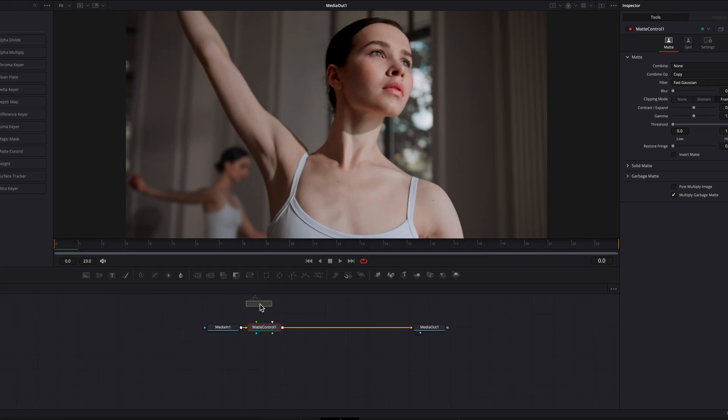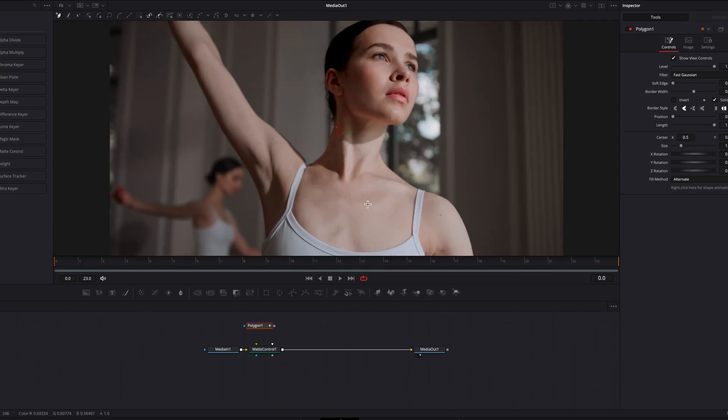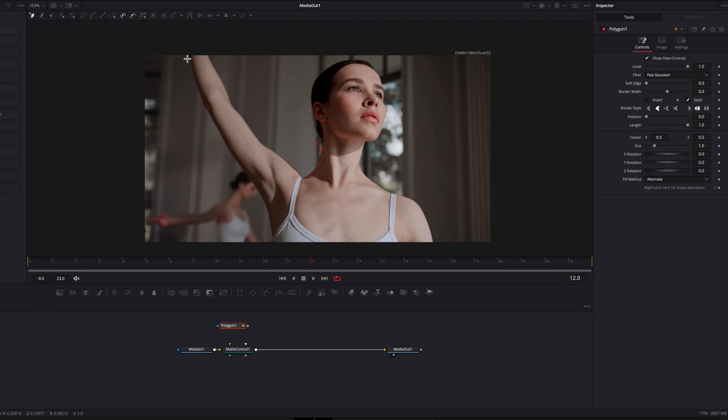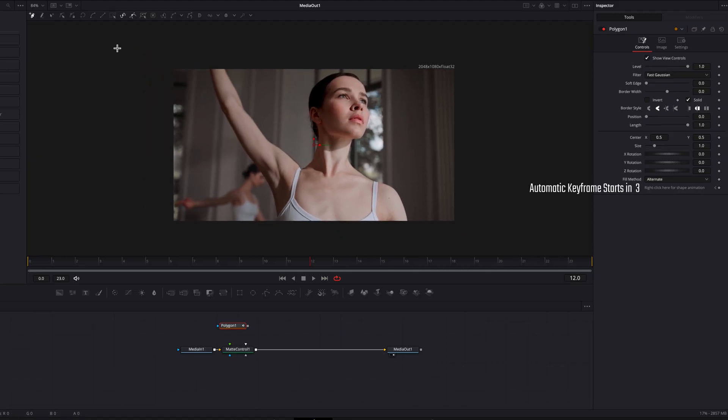Before we connect the polygon masking node to the matte control node, I'm actually going to start drawing a mask on the screen first. I'll start doing that in the middle of this clip, which is a bit unconventional, but the reason is that once the mask is drawn it's much easier to go back to the beginning and end. So I'll draw a mask that resembles a paper cut.